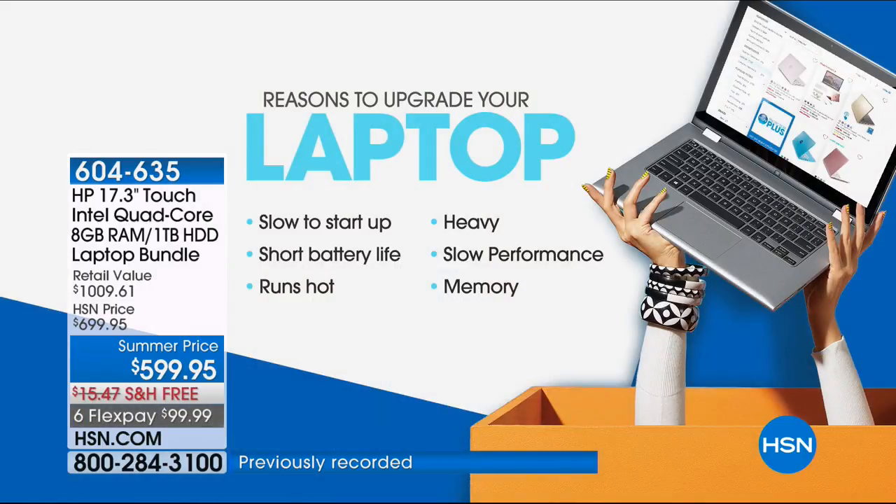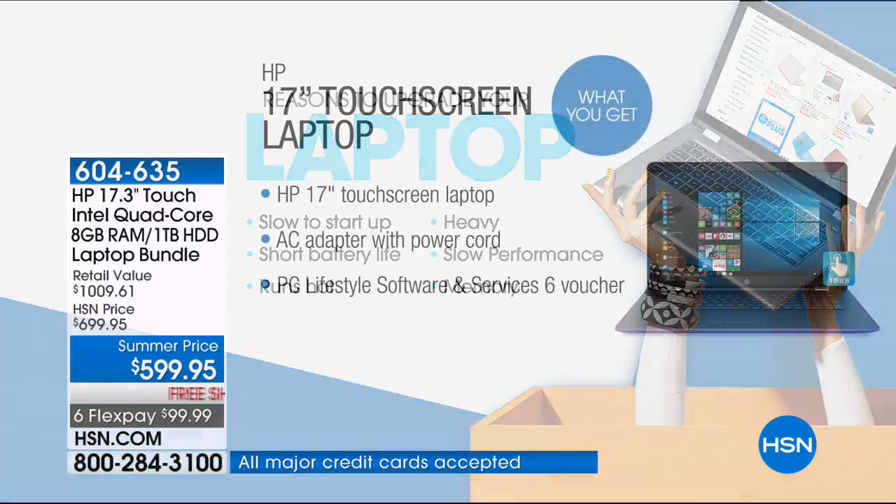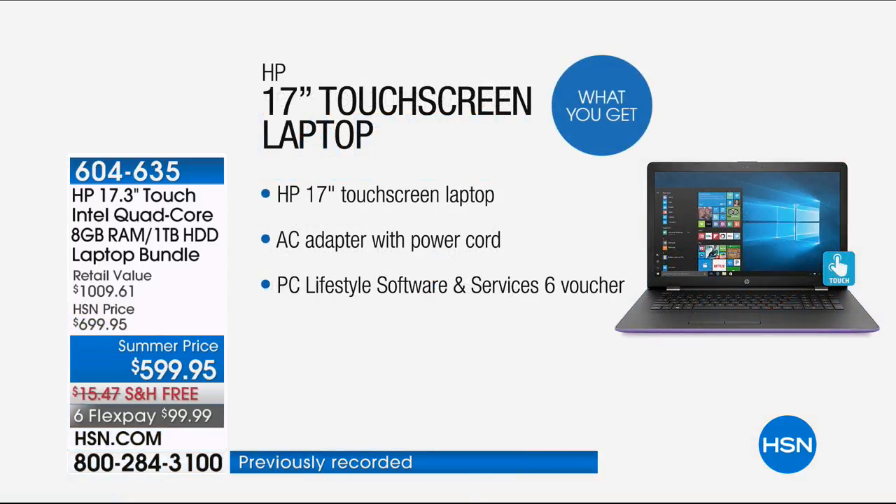Some reasons to upgrade your laptop: maybe yours is slow to start up, your battery life is 15 minutes, it runs really hot, it's heavy, or has slow performance and not enough memory. What you're going to get is from HP — a 17-inch touchscreen laptop. Just like we're used to touching our phones and tablets, you can now do that with your laptop.